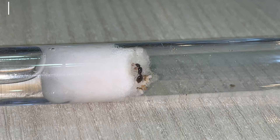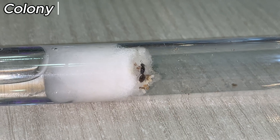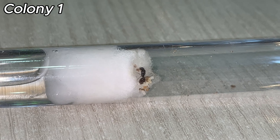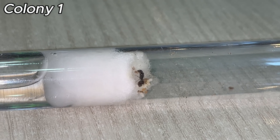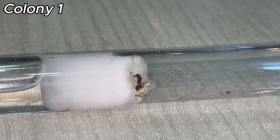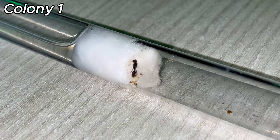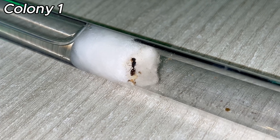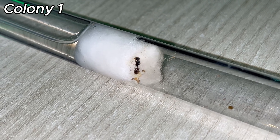And now she finally hatched her first workers. Phaedoli Pallidula is a species of ant in the genus Phaedoli. It is widespread around the Mediterranean. Colonies can be characterized as being monogynous or polygynous, meaning it can be ruled by one or many queens.